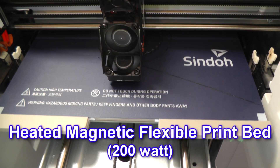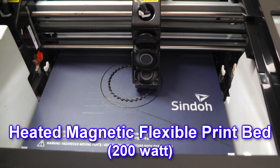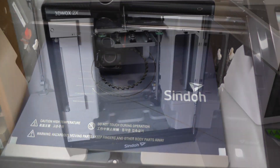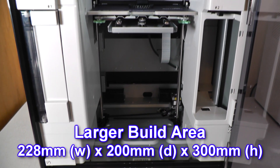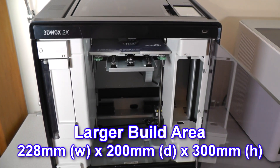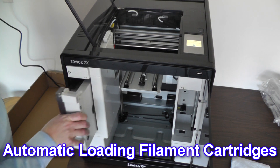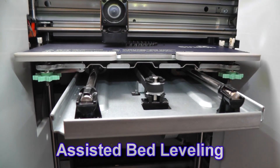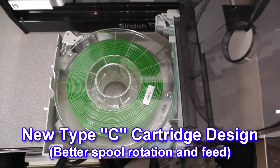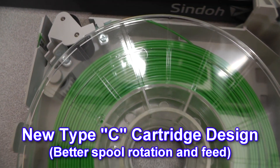A heated magnetic flexible metal print bed with twice the power of previous models. A larger build area of 228 mm wide by 200 mm deep by 300 mm high. Automatic loading filament cartridges and assisted bed leveling.